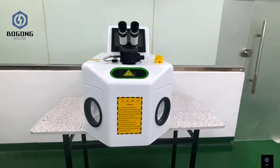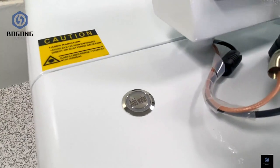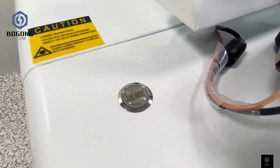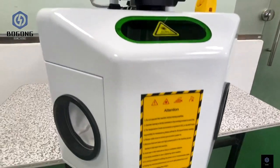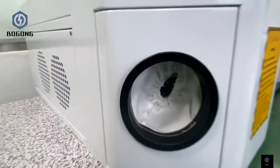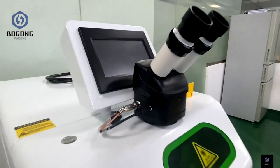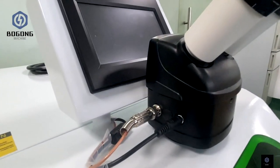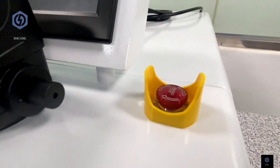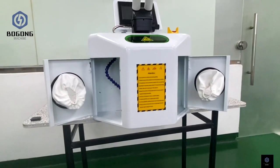This is the Borgon jewelry laser welding machine. You can see the detail of each button and each part. This is the CCD camera machine. Here is the emergency button. The booth door can open.